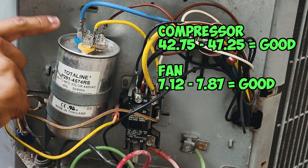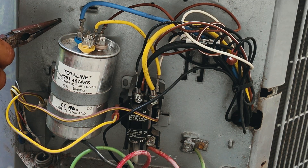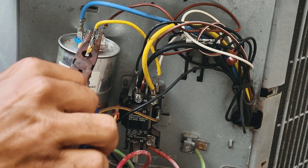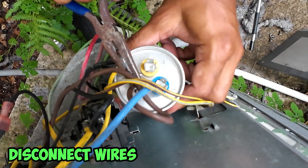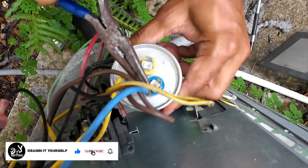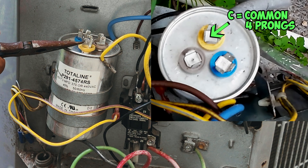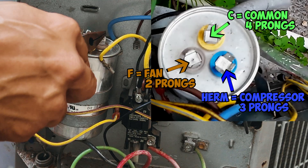If you notice here, I have three connectors on the top. One is yellow, which on mine is labeled C. One is blue, which is labeled Herm. And one is brown, which is labeled fan. So what you want to do is disconnect everything connected to your capacitor first. If you don't know what's connected where, just take a picture so when you reconnect everything you know where it goes. An easy way to know which terminal goes where: your common is going to have the most prongs — in my case four. Your compressor is going to have the second most — in my case three — and the fan is going to have the least, which is two.